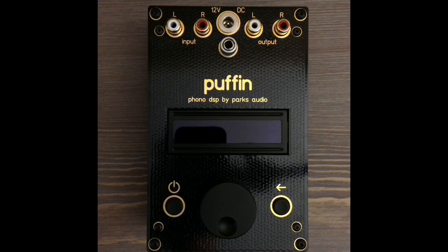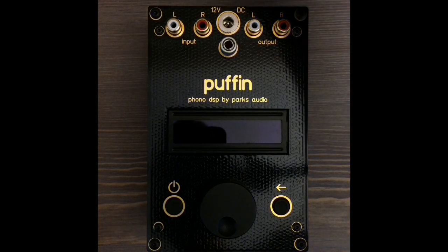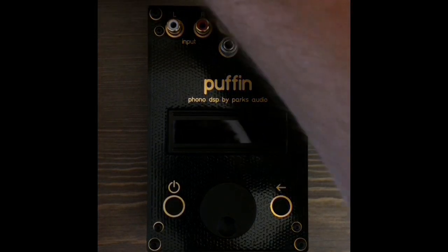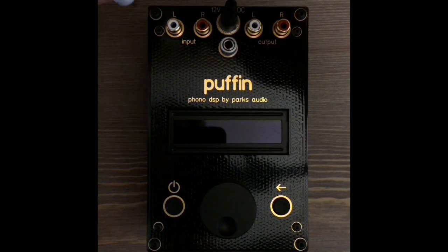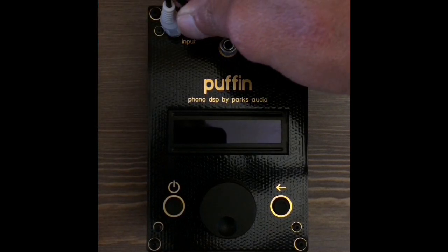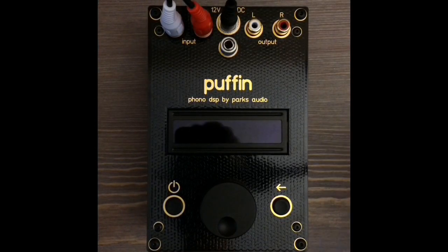After you unpack the Puffin and connect power, hook up the turntable interconnects to the Puffin input. This interconnect should be a standard shielded cable no longer than one meter.